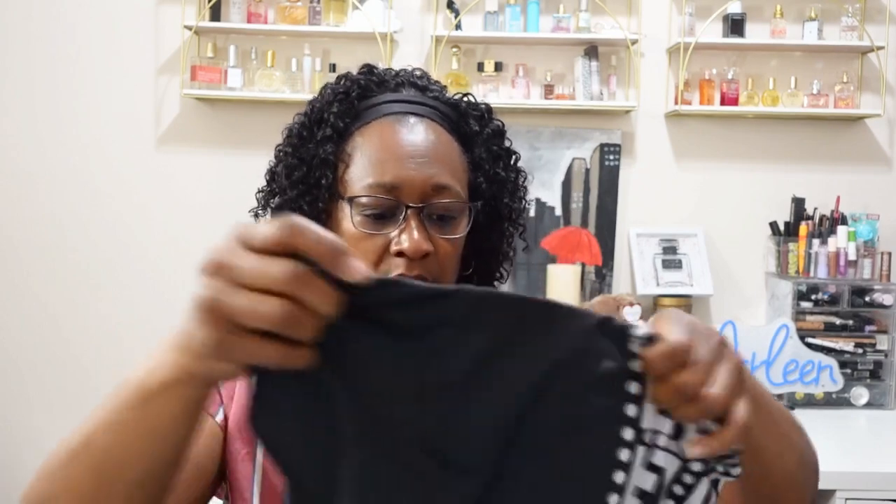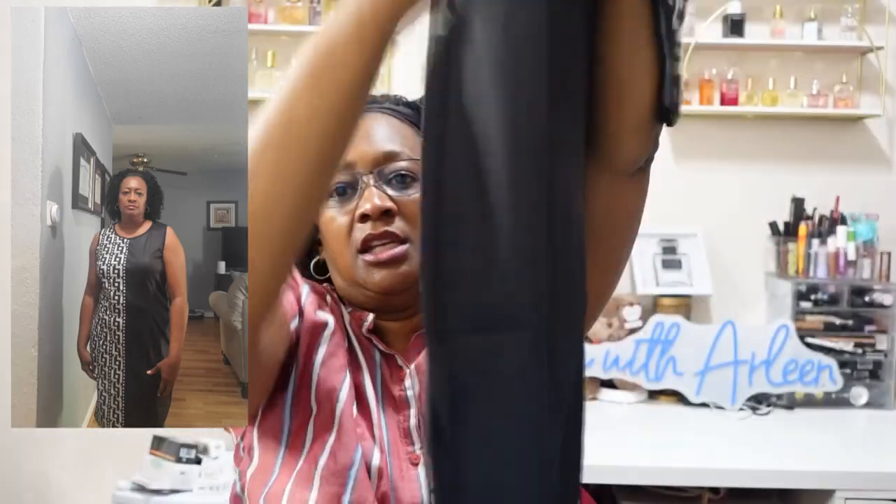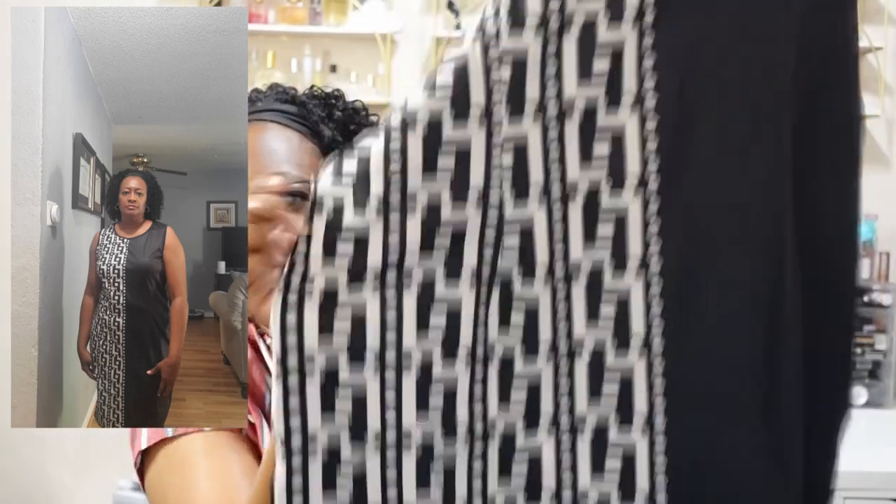The next item is a sleeveless sheath dress with a crew neck, summer casual — $10.48. Oh yeah, this is cute. Very shiny on the black. Isn't that just adorable, y'all? It's cute.